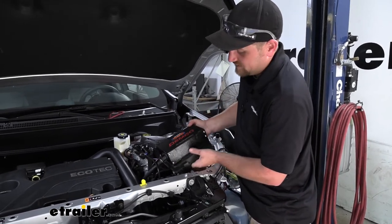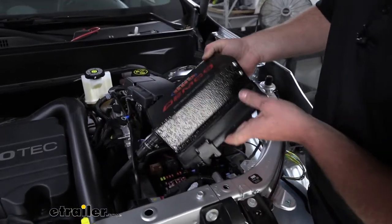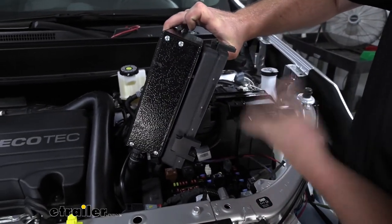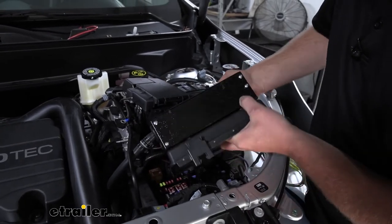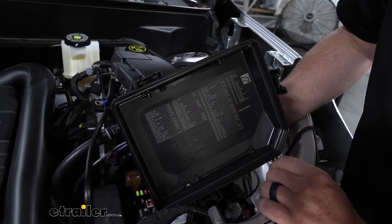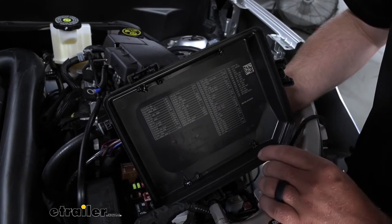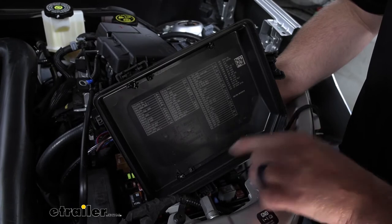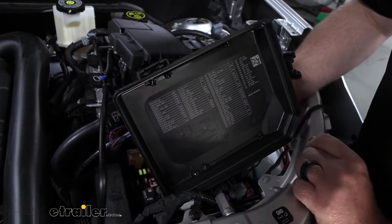The next thing we can mount up is our main operating unit. I chose to mount this to the lid on our fuse box. Even when we mount it to the lid, we can still take it off easily to access our fuses and everything else. The way I mounted this is I just drilled four holes in the cover and used some large zip ties to zip tie the operating unit to the cover. Once I had it zip tied, I used some silicone over the holes just to keep everything nice and dry inside.